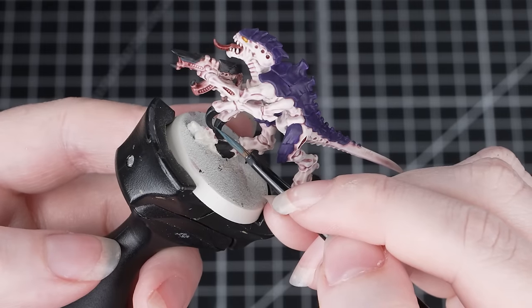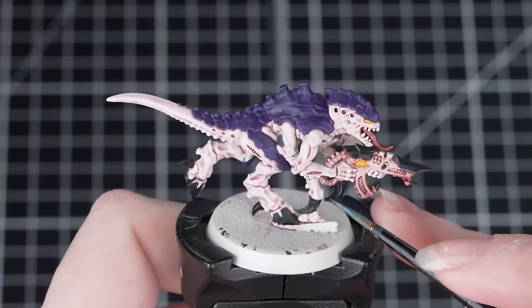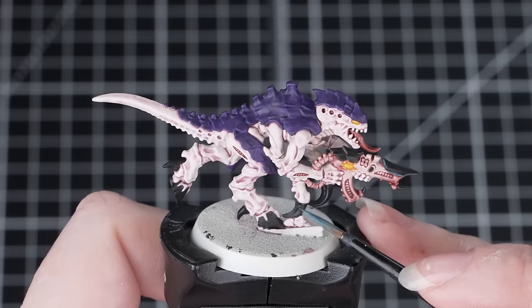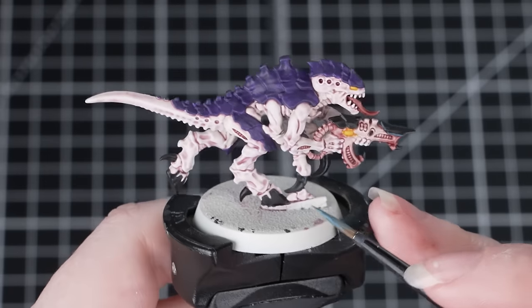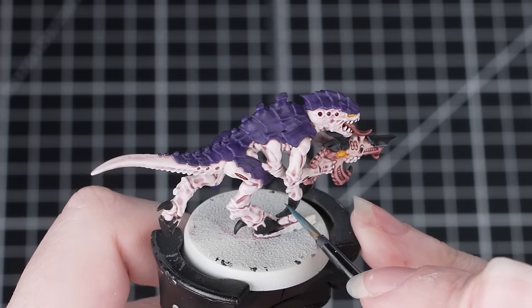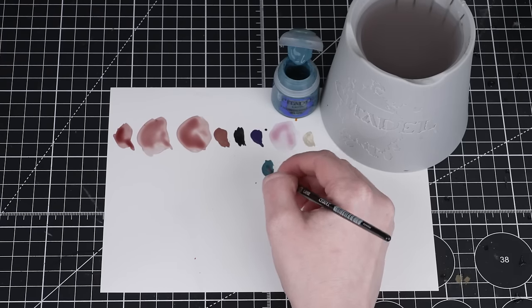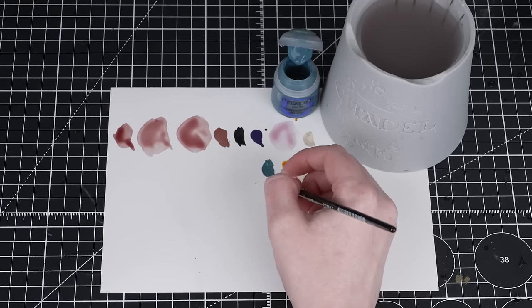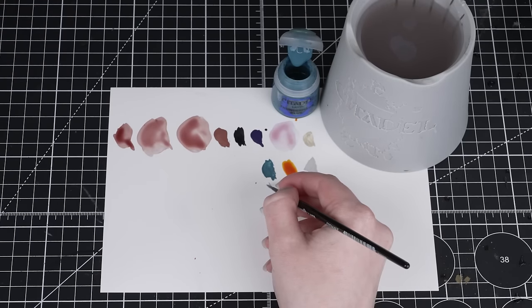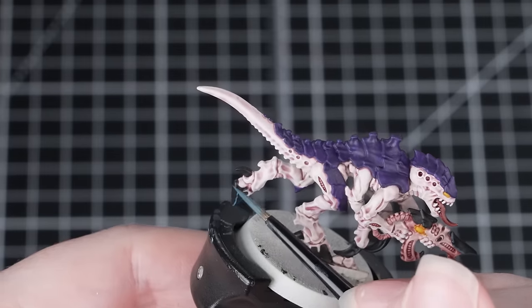For the purposes of this video we are only painting one termagant, so we're going to demonstrate how to do the edge highlights. This is a really useful technique if you want to spend extra time on any of your Tyranids. For the first edge highlight, we're going to use Thunderhawk Blue to highlight the black. Using the smallest brush you're comfortable with, thin down your paint until it has a nice consistency and glides off the brush — feel free to test on your palette first. Then use the edge of the brush and glide it along the edges to create the highlight quickly and easily.